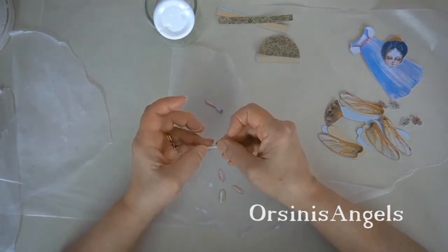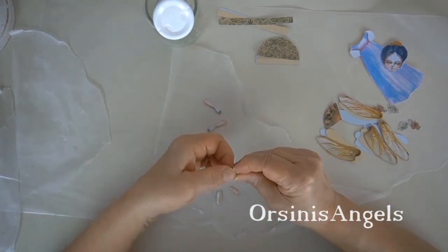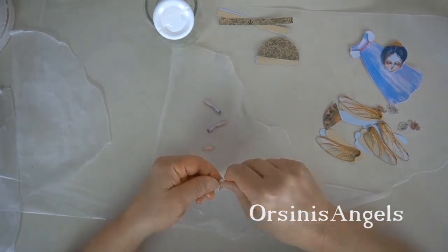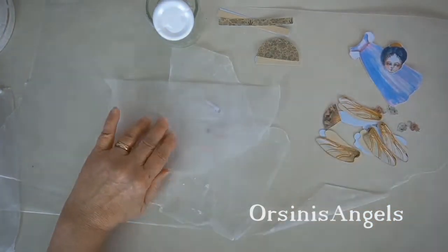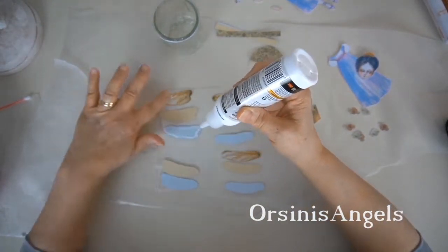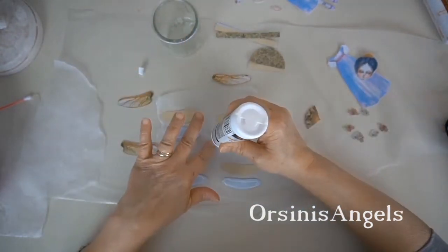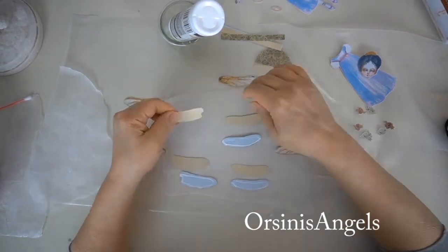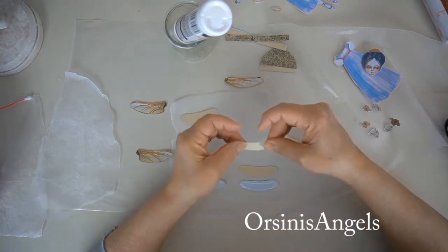I'm lining everything up. I used a textured cardstock — I think it was AC cardstock — and also used it to print out the paper doll, though you can use whatever brand you like. I'm doing the same process for the dragonfly wings. Adding these layers really makes a big difference, though you don't have to — you could also use this project as a collage for junk journaling or collaging, in which case you really wouldn't need the extra layers of cardstock.